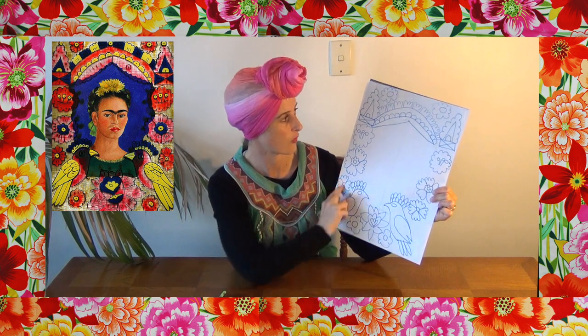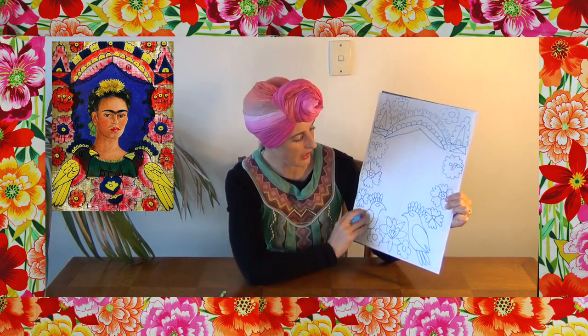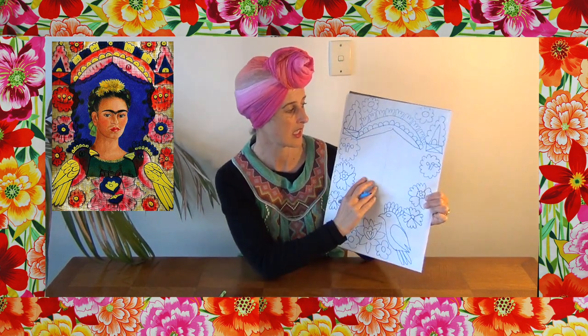Then add another little bridge over the top and another pattern — you can do your flower petals along the top. Once you have filled in your frame with all your flowers and patterns, it's time to get out your paints, pastels, crayons, colored pencils, or felt tips — whatever you're working with — and add those bright colors. She uses really, really bright colors: lots of pinks, cobalt blues, yellows, oranges, and reds — really bright gorgeous colors.